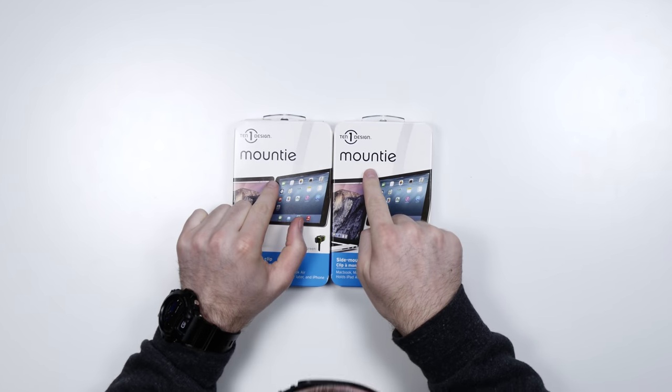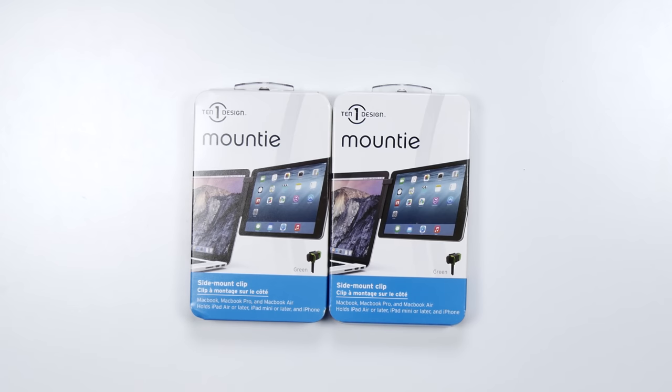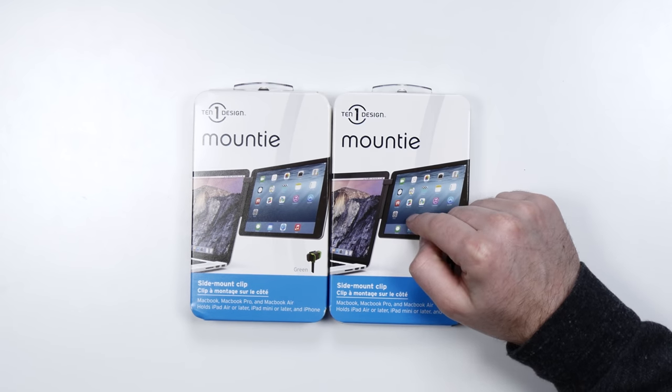I found these cool little contraptions called Mountie. What these do is allow you to clip an iPad onto a laptop — in this case a MacBook. The reason you might want to do it is for multitasking, to create a multi-monitor laptop scenario. Normally you'd only do it with one iPad, but I thought that's just not exciting enough. Let's get two iPads and one MacBook and create a triple monitor freak show.